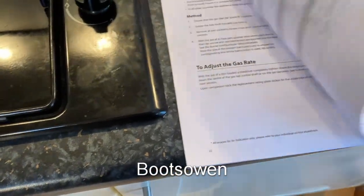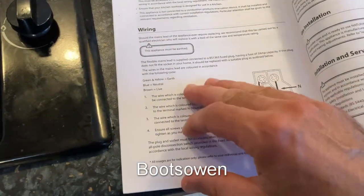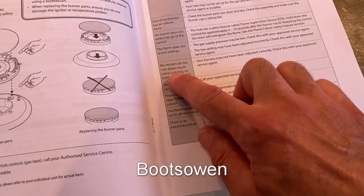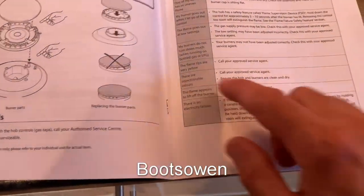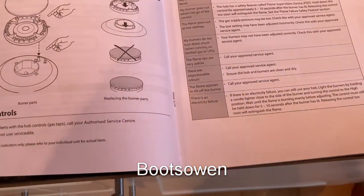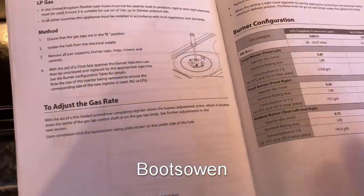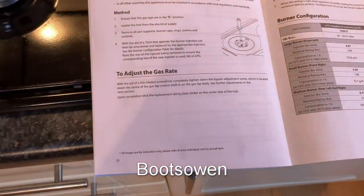One of the things in the book that annoyed me — it's a fault-finding page. Problem: burners do not turn down much when running on bottle gas or LPG. Burners may not have been adjusted correctly — check with your approved service agent. Flame tips are yellow — call your agent. Objectionable odors — call your agent. Flame appears to lift off the burner — call your agent. But burners not turning down on bottle gas — they just need adjustment. Take a screenshot — that's how you do it.